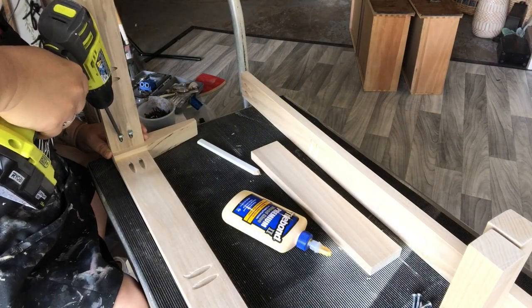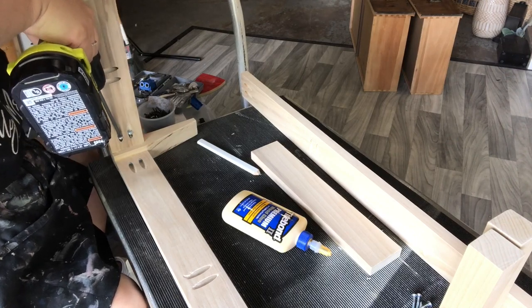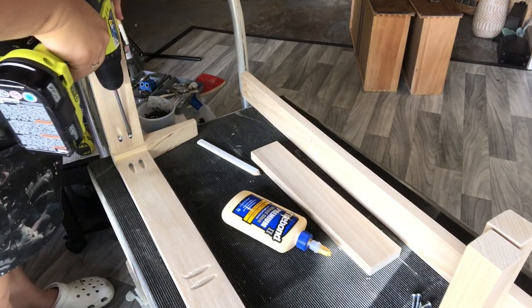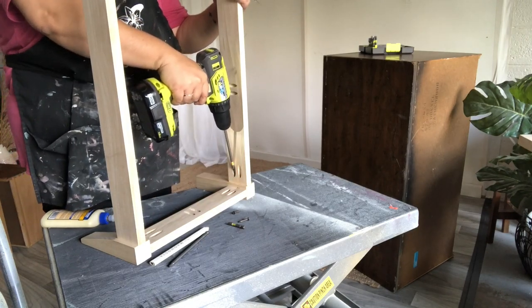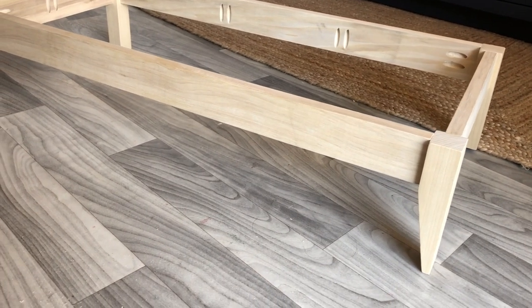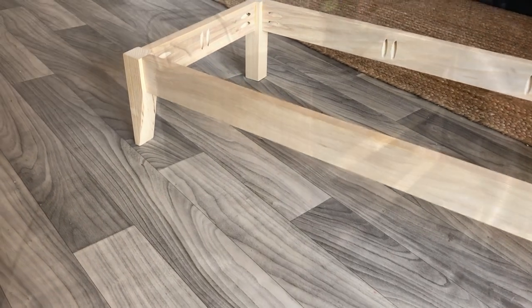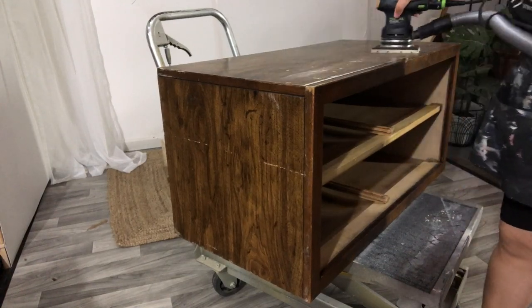Now that we got that base off, I'm going to go ahead and work on putting this whole thing together. I forgot to mention that I'm using poplar wood — I really wanted to use the red oak that DIY Wife recommended, but unfortunately the sizes I needed were not available at my local Lowe's, so I chose poplar, which is also a hardwood. And this is what it looks like all built — I am honestly so proud of this, I can't even believe that I made that.